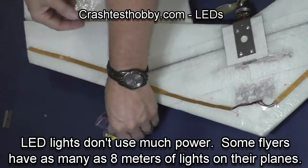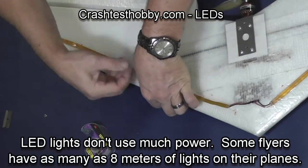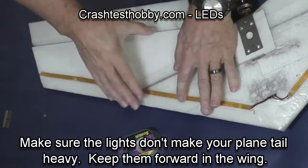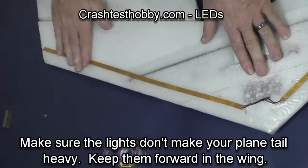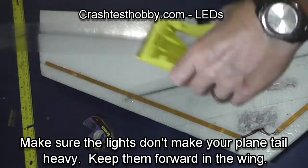The LED lights don't use much power. I'm only going to put one strip on this plane because this will be a plane I fly both day and night and will probably get a lot of use. But there are some flyers who have specific night planes, and I've seen planes with over 8 strips of 60 bulbs of lights on an individual plane.